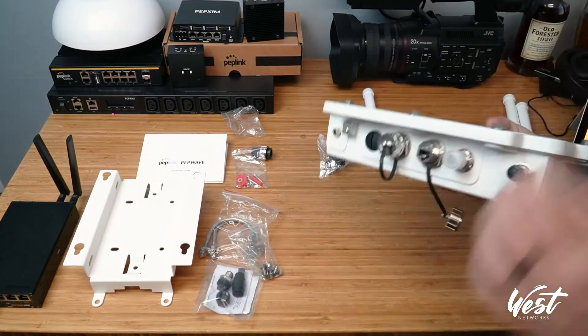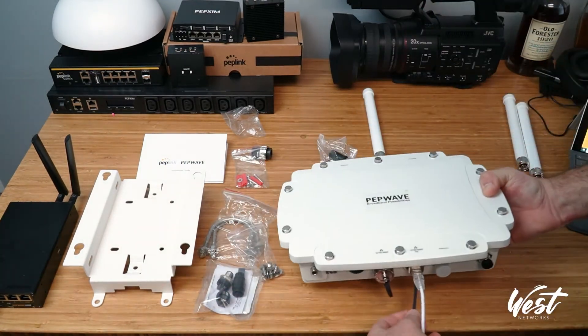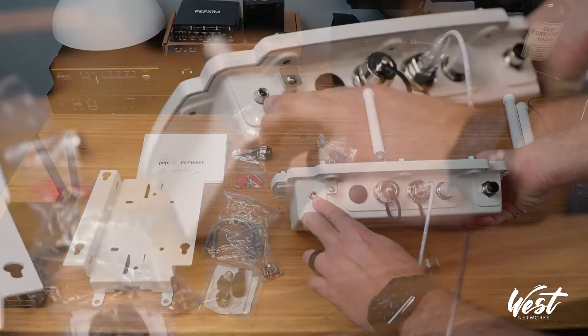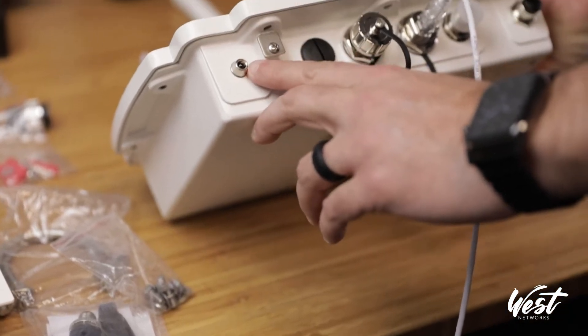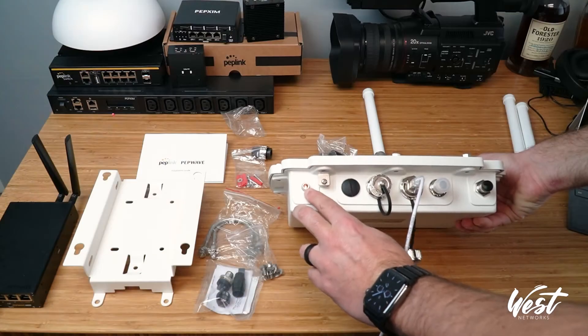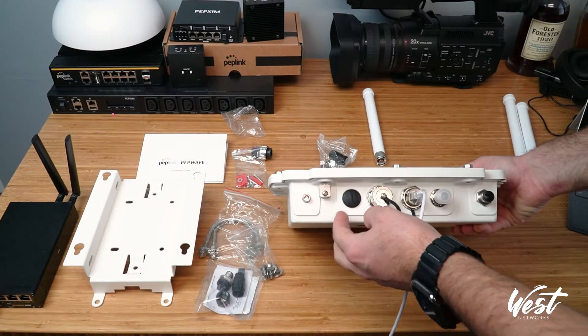I'm going to go ahead and give it power and let it boot up. You'll know that it's getting power because you can see the red light right there on the LED — this watertight LED indicator. When it turns green, we know it's booted up.